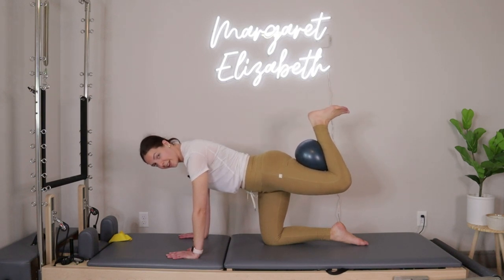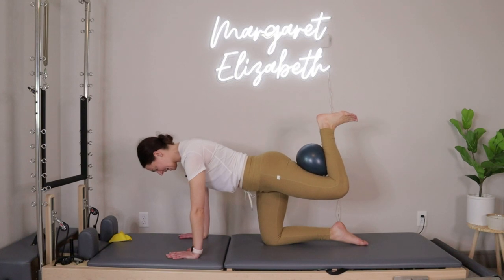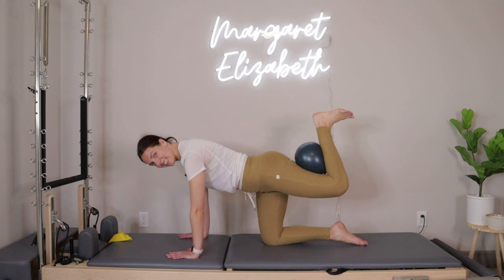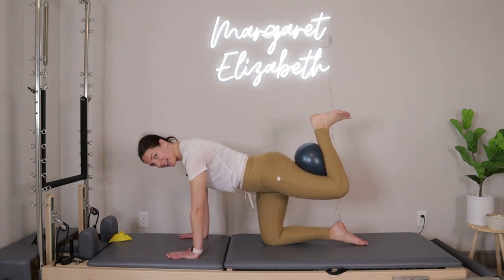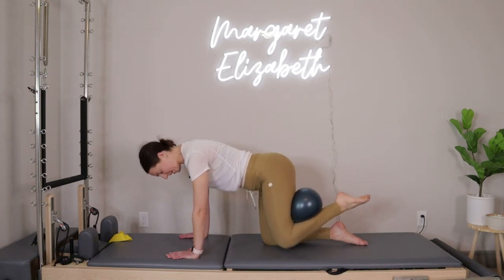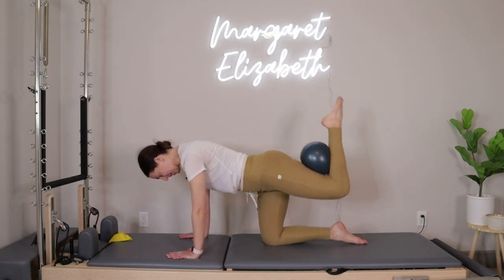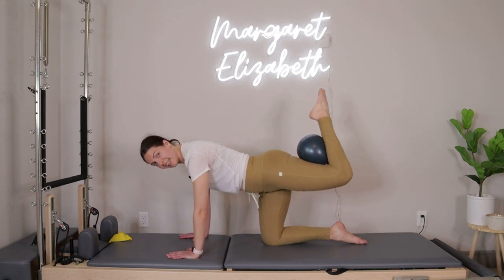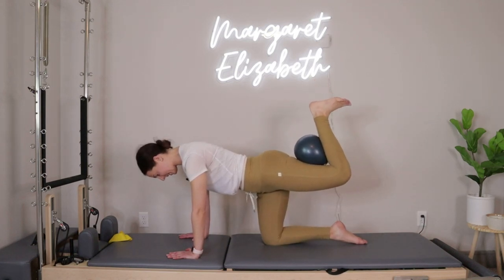Next time you lift the leg, hold it right there. Flex the foot, squeeze the heel to the hip and then release — squeeze in, release. Ten more: ten, nine, eight, seven, six, five — nice and slow. Then point your toe, inhale lower the knee down, exhale press it right back up, inhale lower, exhale lift. Four more, three, two, last one — lift up and hold.